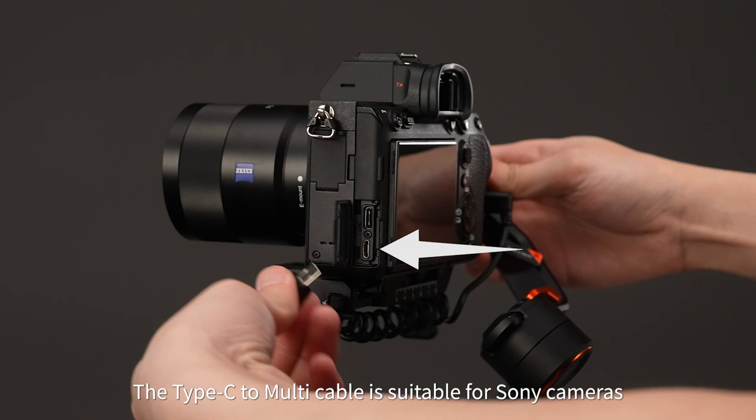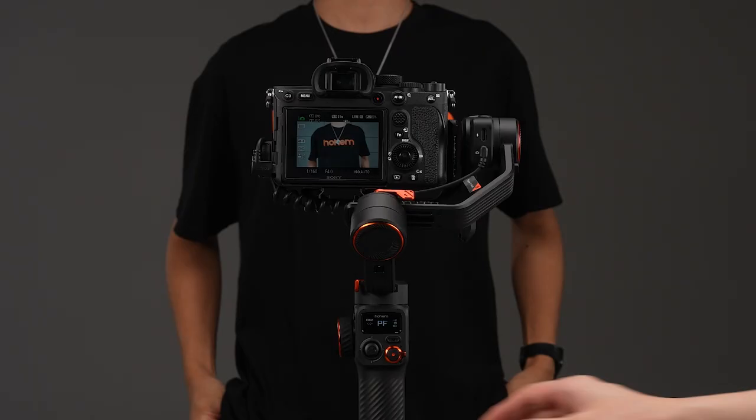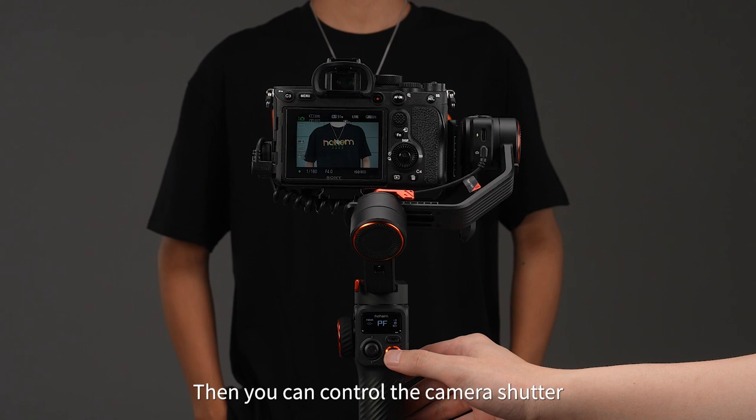The Type-C to multi-cable is suitable for Sony cameras. Connect the Type-C end of the cable to the Type-C camera control port on iSteady MT2. Then you can control the camera shutter by using the shutter button on iSteady MT2.